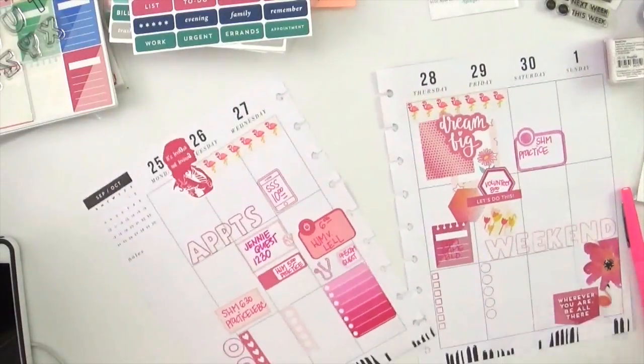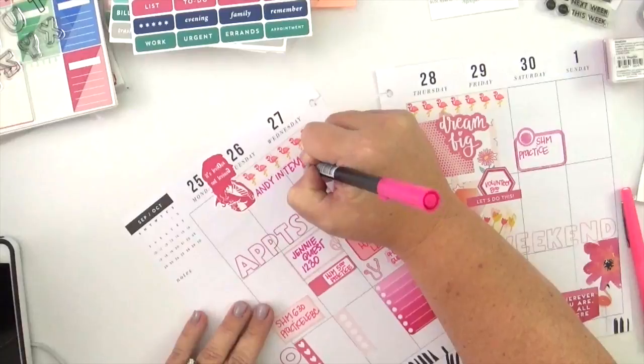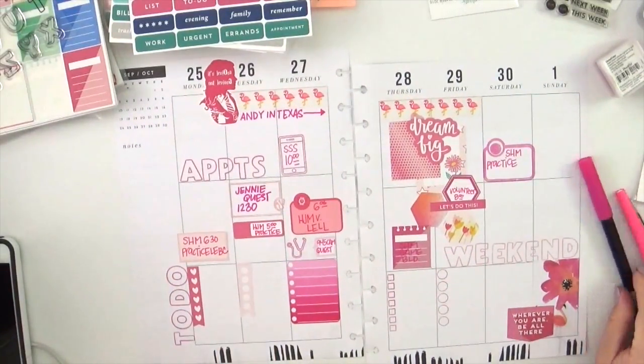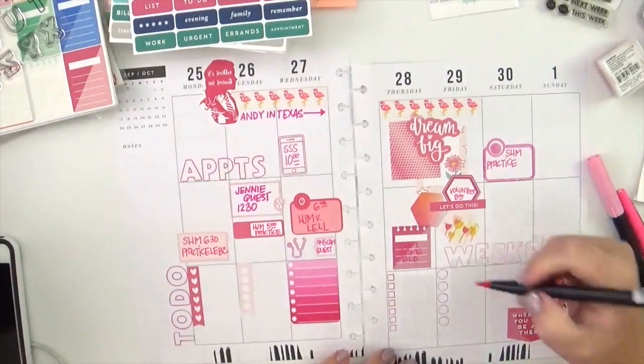I used my X-Acto knife to trim the washi tape off, and then I'm adding a little header at the top — my husband will be out of town, so I just wanted to make note of that. That's what I used the washi for: to denote the days that he would be gone.